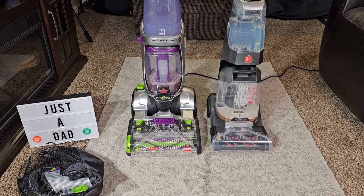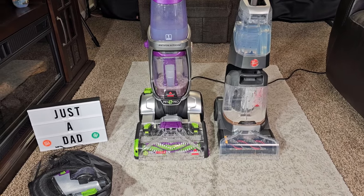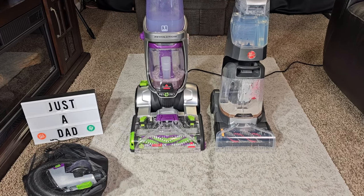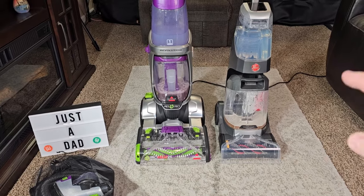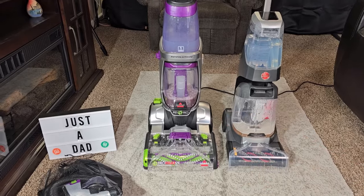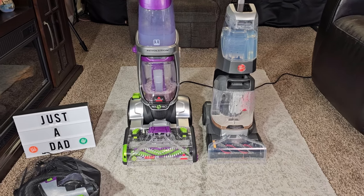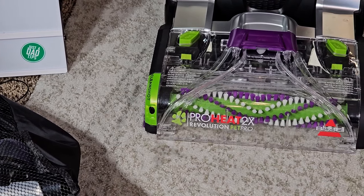I did buy both of these with my own money. Would I go out and spend $480 on the Hoover? Maybe — if I was into that ecosystem, which I kind of am. I love their One Power cordless vacuum cleaner; I use it every day. So I like having those extra One Power batteries and a charger. The Hoover is lightweight and does a good job cleaning carpets. The Bissell can be kind of hard to maneuver, especially going up and down stairs — it is heavy. The clean shot feature squirts solution and needs to come out a little bit slower.